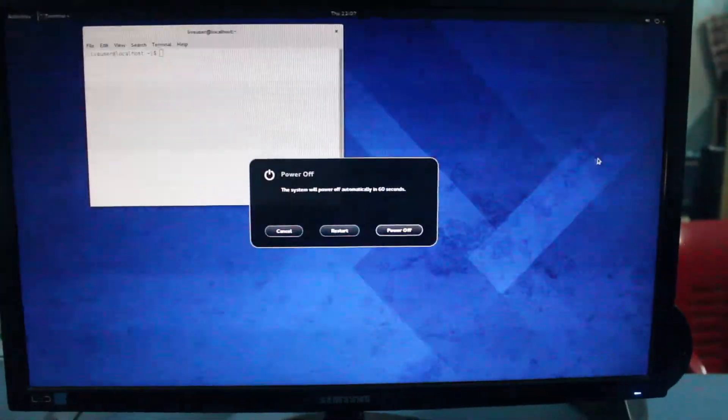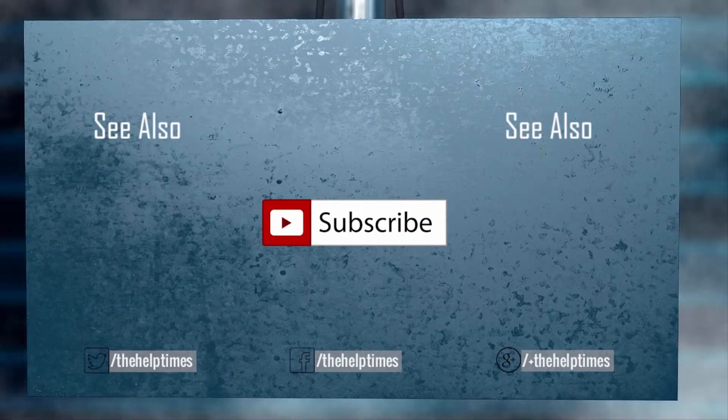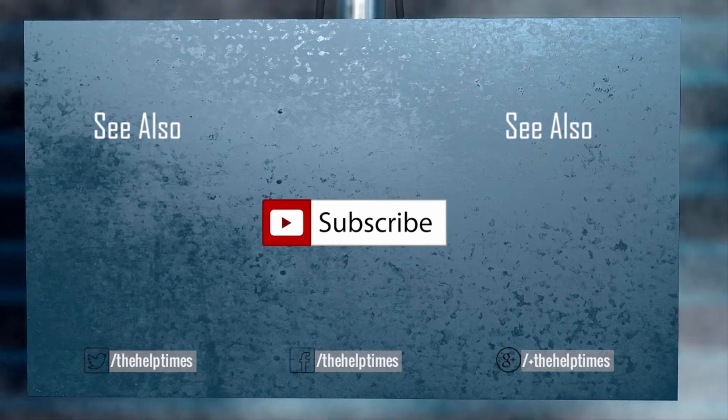If this video really helped you, make sure to give it a thumbs up. Thank you so much for watching and don't forget to join our family by clicking the subscribe button and connecting with us on Facebook, Twitter, and Google Plus. Take care of yourselves and we'll see you in the next video.